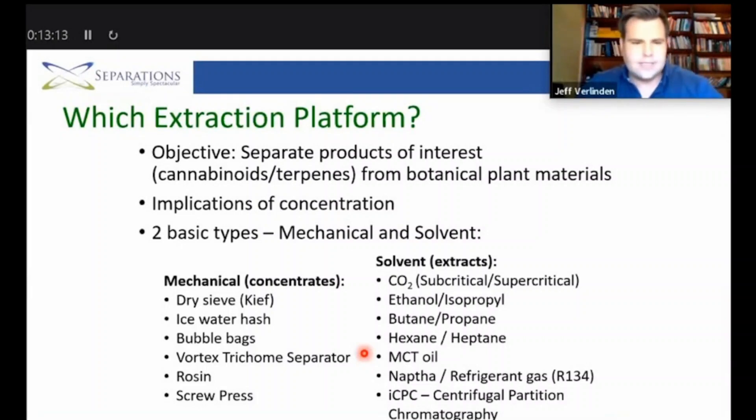Naphtha and other refrigerant gases are also used, and there are always new solvents being tested in this space. One interesting concept is centrifugal partitioning chromatography, where a chromatography system is placed in a centrifuge, allowing a mobile and stationary phase to provide good selectivity. Using a system like this, you could potentially target specific cannabinoids in the initial extraction, which is quite useful — though scalability and cost are considerations. The more commercial options remain CO2, ethanol, and hydrocarbon.